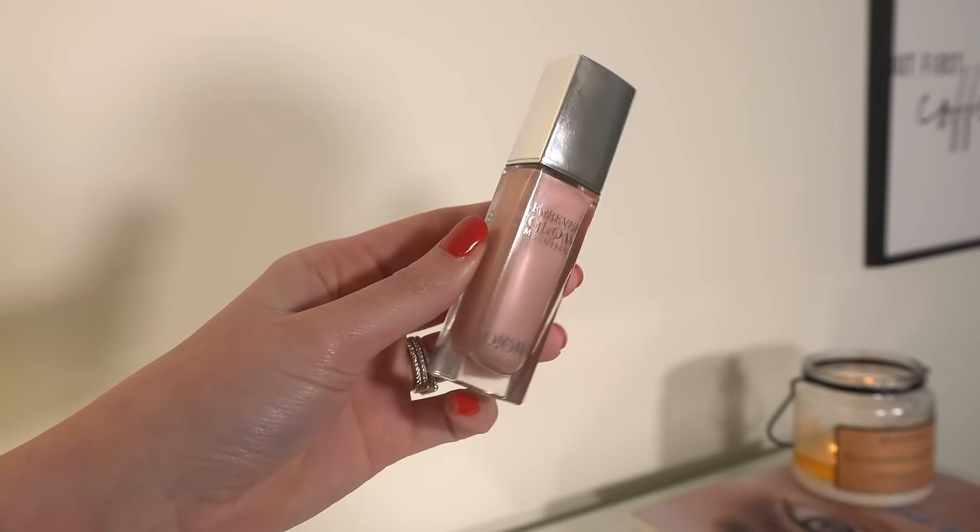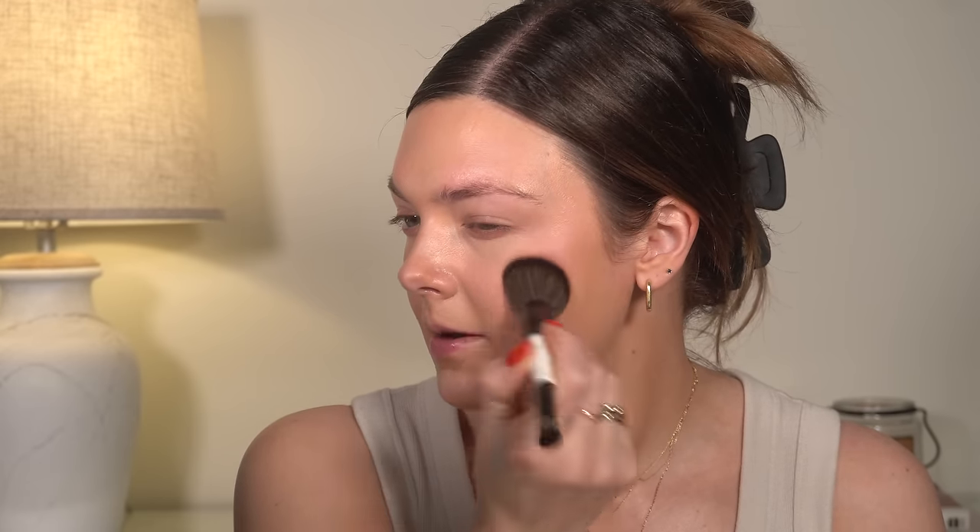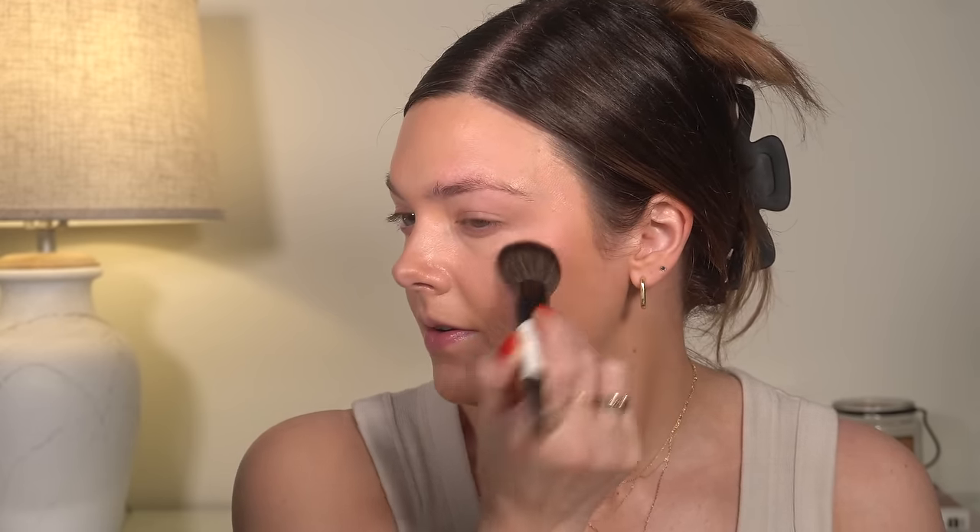This is another product I bought during the sale that I am pleasantly surprised by how much I love — the Dior Glow Maximizer in the pink color. I'm using just a little bit, and believe it or not, it applies beautifully over powder. I was shocked that something like this would apply that well over the top of powders, but it does.